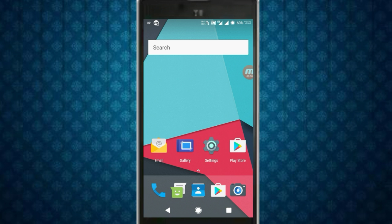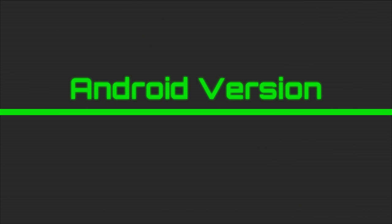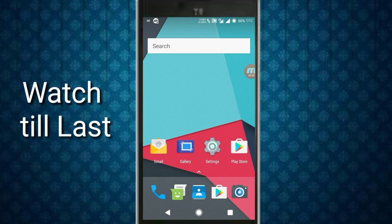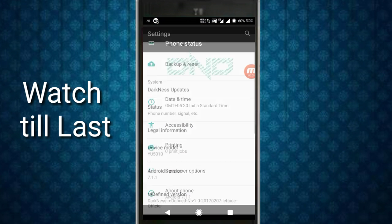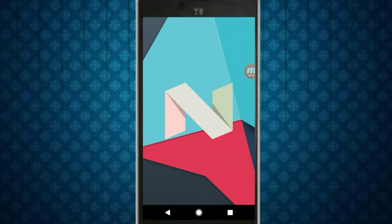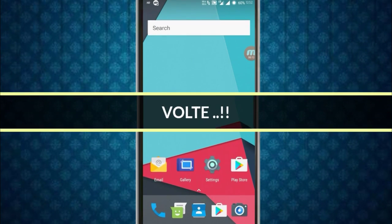Now let's start with the review. First, let's talk about the Android version. Let's go to Settings > About Phone — the Android version is 7.1.1 Nougat.